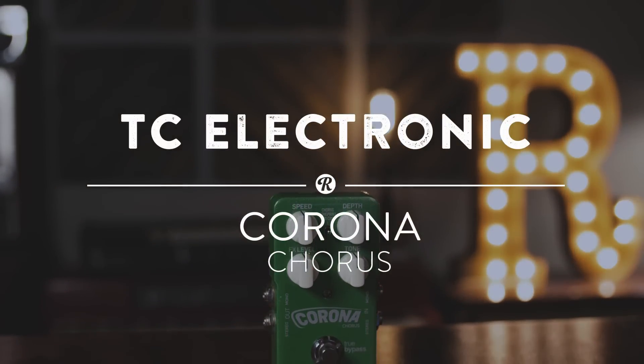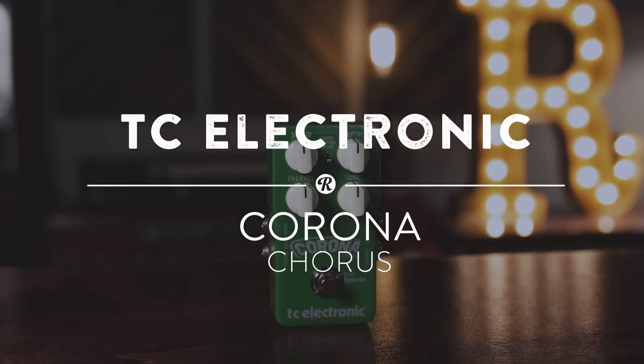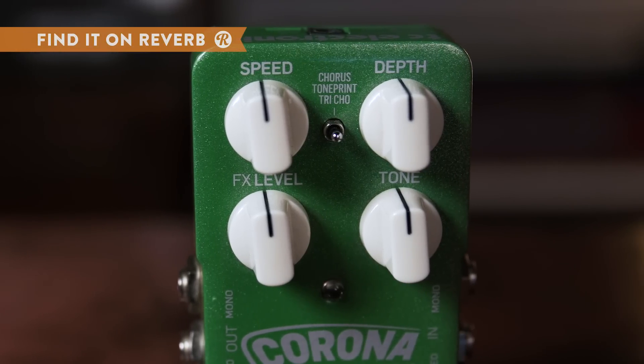The TC Electronic Corona Stereo Chorus is an easy to use chorus pedal with controls for speed, depth, FX level, and tone, and two different on-board voices.